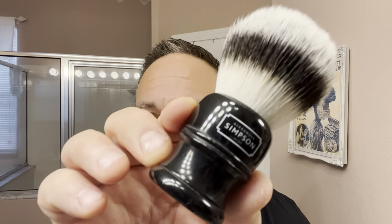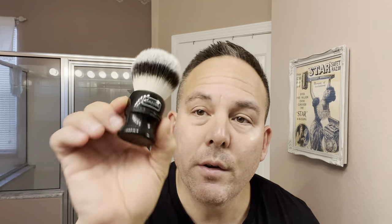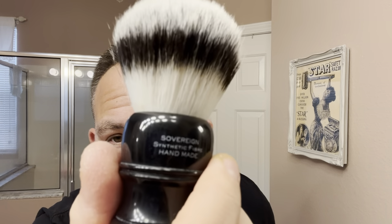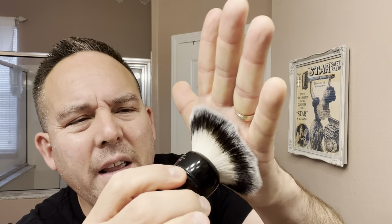I'll also be using my Simpsons Tri-Figure 3 brush — a synthetic brush. Simpsons makes great brushes; they've been around since 1919, and this is my first brush from Simpsons. This is their latest synthetic version with a 26-millimeter knot. It's got a decent backbone and splays very nicely.